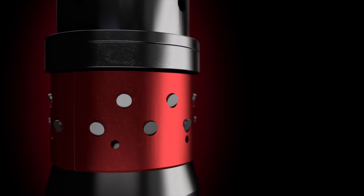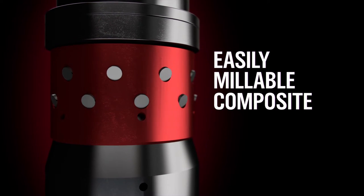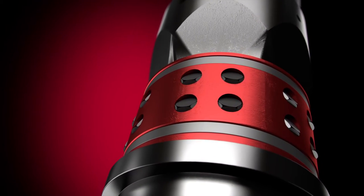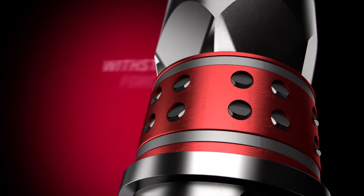The upper slip provides the necessary anchoring force with easily millable composite and small, powdered metal buttons. The lower slip combines high strength composite with small metallic inserts to withstand forces up to 10,000 PSI and to mill out quickly into small pieces.